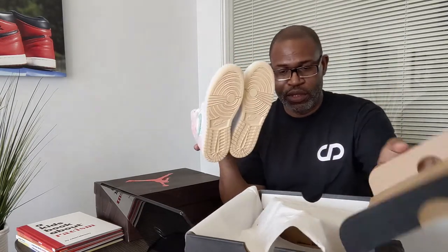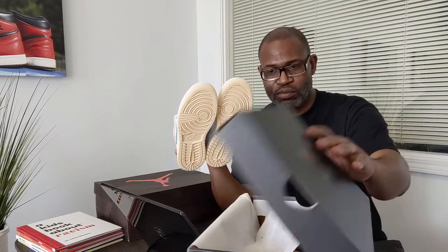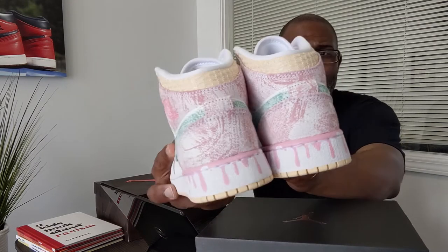This is called the Paint Drip. This thing is actually super nice as far as GS sizing goes, because it did not come in women's or men's sizing. It's a really pretty shoe. I almost want to keep it back there because the front looks super plain — not really anything popping. But when you get to the back and you've got that paint drip, it's fresh. And this is like a cracked leather.